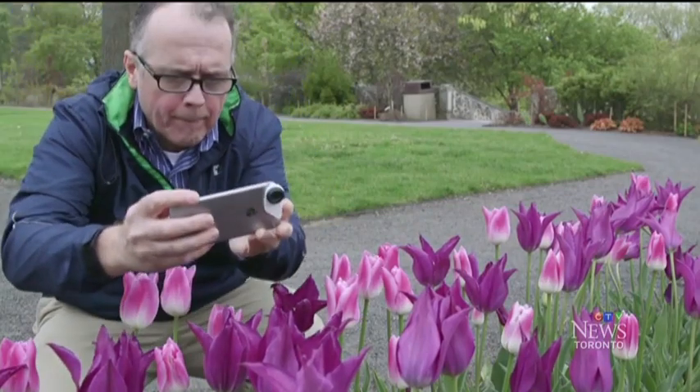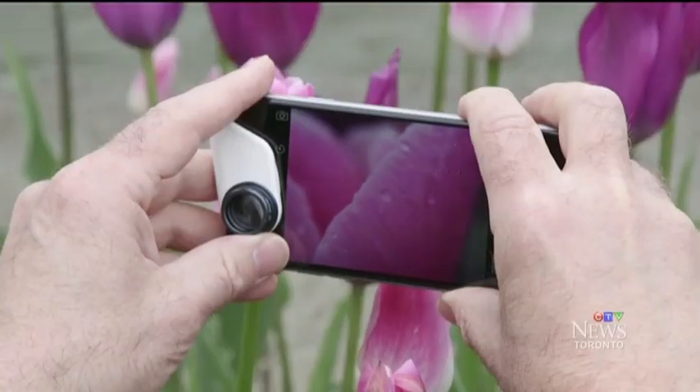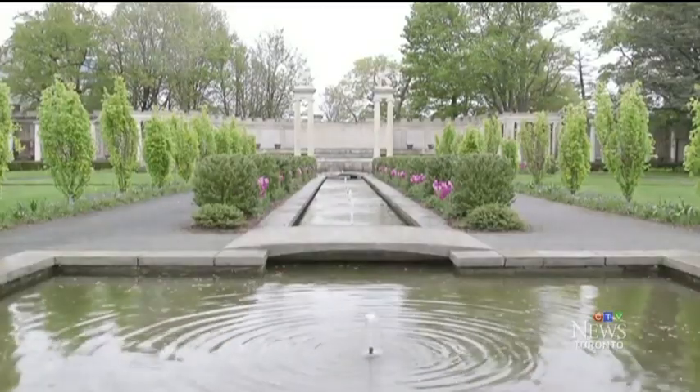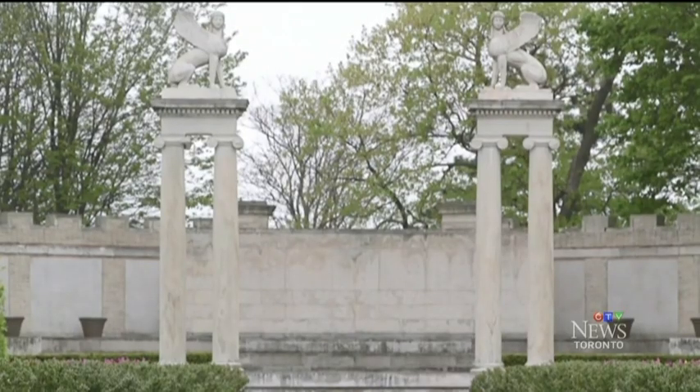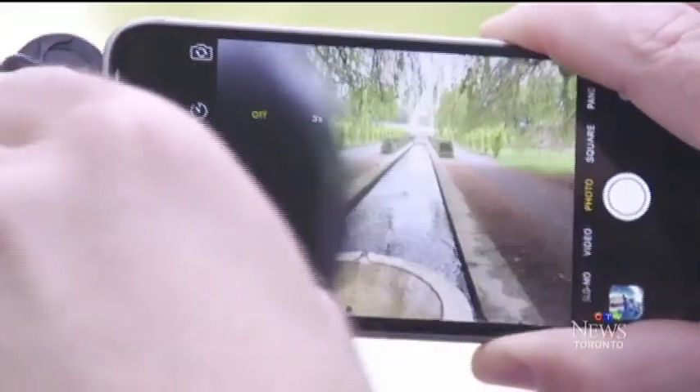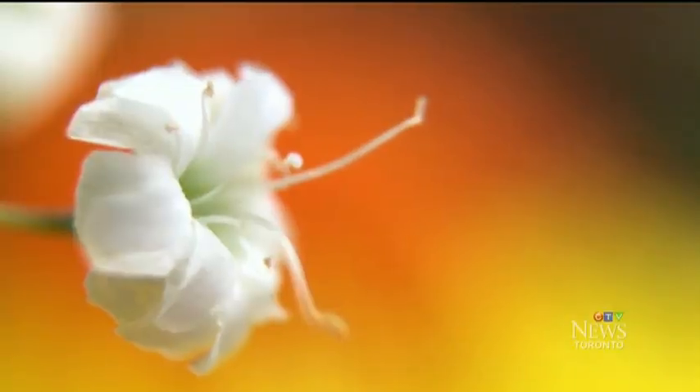The new smartphone lenses run the gamut from macro lens to fisheye and soft focus to telephoto, a lens that brings faraway subjects closer to the camera. There are also wide-angle lenses so you can include more of the scene in your frame. These lenses let you expand the capabilities on your smartphone and get creative at a reasonable price.